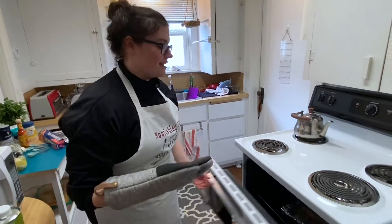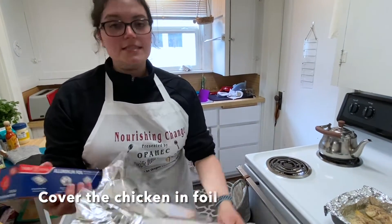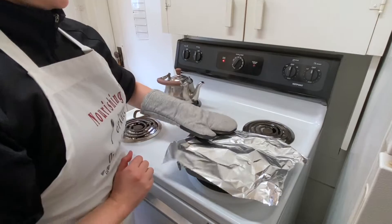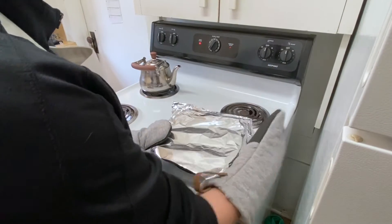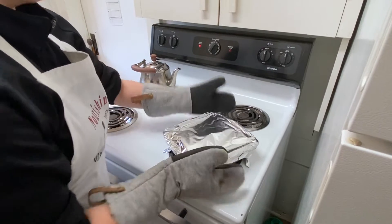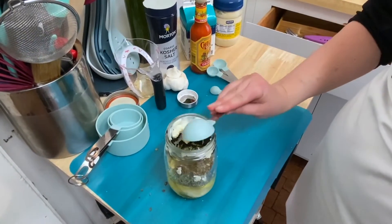Our second timer just went off so we're going to take our chicken out of the oven — looking good. Now I'm going to put the oil on top, which is going to make it more tender. I'll grab my oven mitt and gently lay the foil over. Make sure you do this with oven mitts as aluminum transfers heat quickly and I don't want you getting burned. I'm going to shut off my oven and set a timer for 10 minutes.